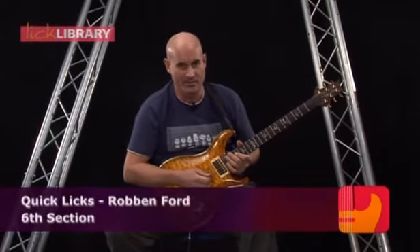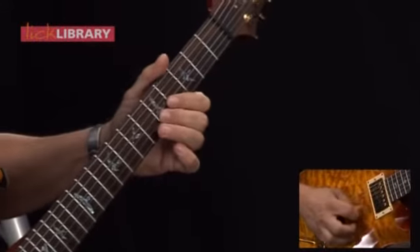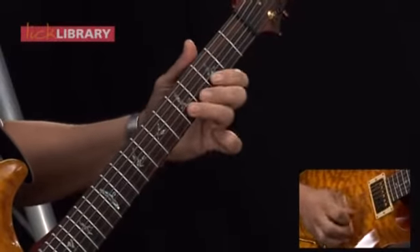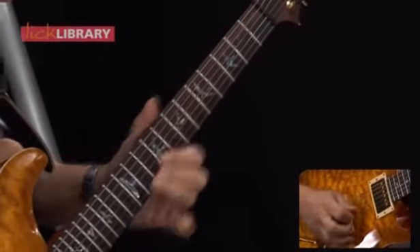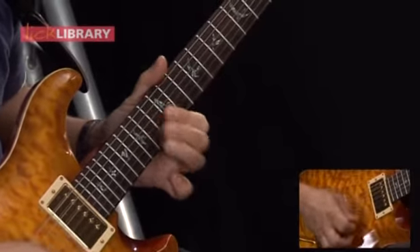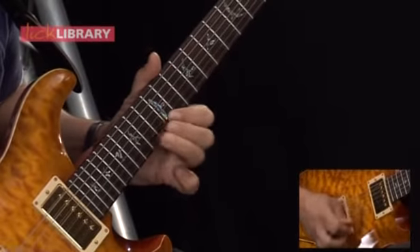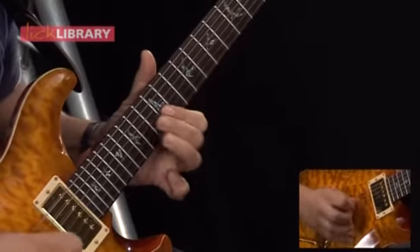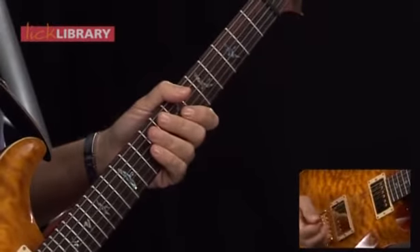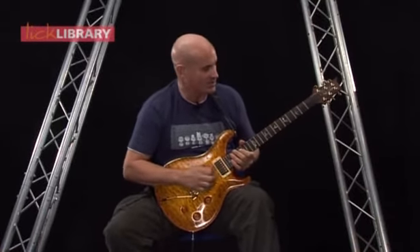Here we are with section number six. Let's look at the first lick of this section — it sounds like this.